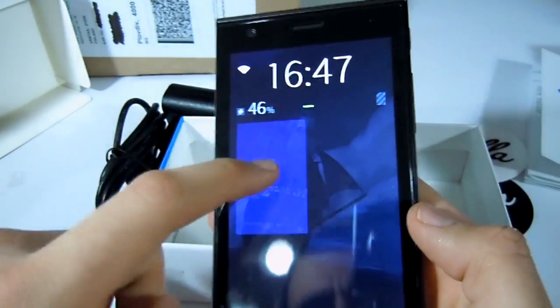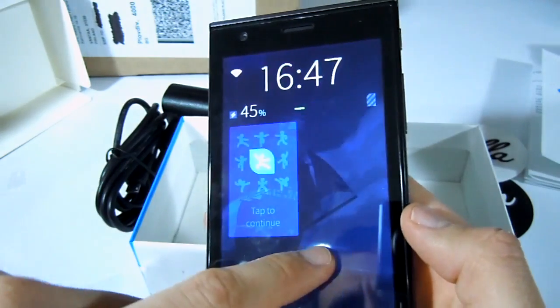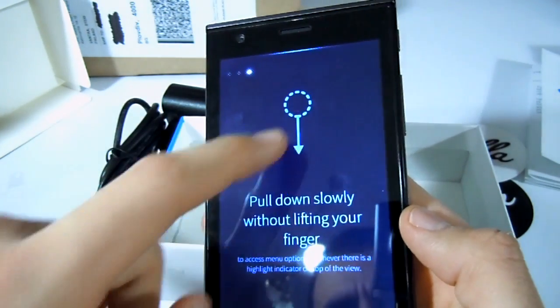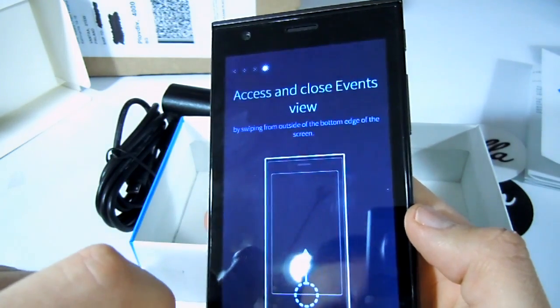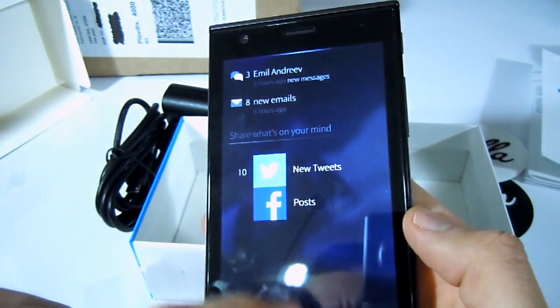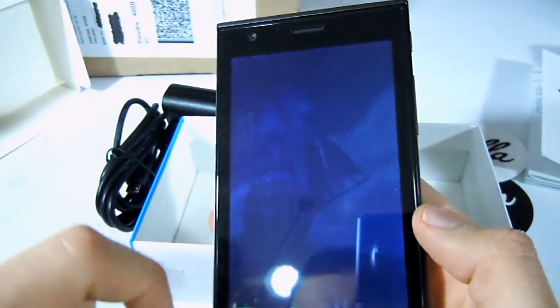Now let's see a quick tutorial about Sailfish OS. This is how we minimize an application, and this is the native options menu. We can visit the notifications at any time by swiping from bottom to top. And to close an application, just swipe from top to bottom.